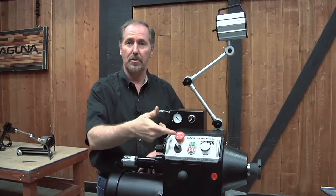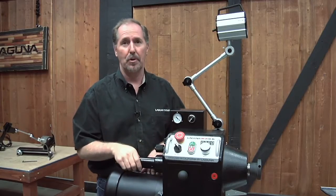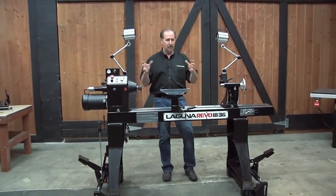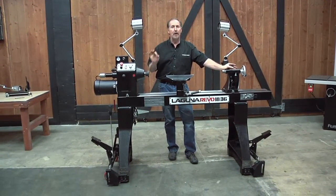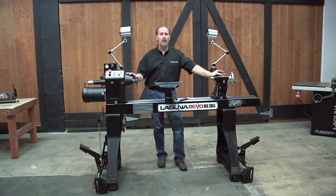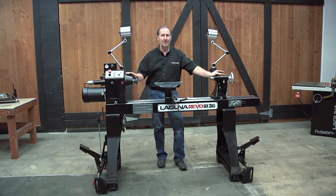One quick note when using the spindle lock: make sure it is fully disengaged and the spindle is free before you try to start your lathe. If you leave it engaged and start the lathe, it will try to turn while the spindle is locked and it won't work. That wraps it up — we've completed the full assembly of the new REVO 1836 lathe and covered all the adjustments, options, and features. If you have any further questions, give us a call toll-free at 800-234-1976 or visit lagunatools.com.